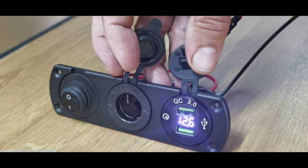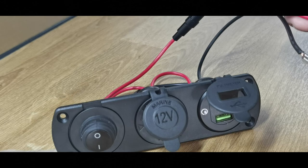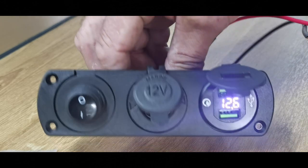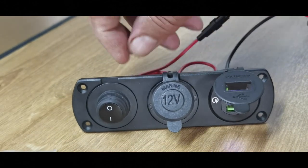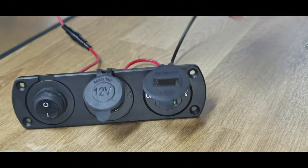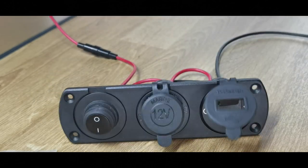If you enjoyed the video, give it a thumbs up. So when it says it's pre-wired, it isn't at all — which is fine, because it's a bit of fun anyway. Alright, take care. If you enjoyed the video, would really appreciate a thumbs up and a like — that would be great, it helps the algorithms and helps with the channel. Alright, take care, catch you in the next one.